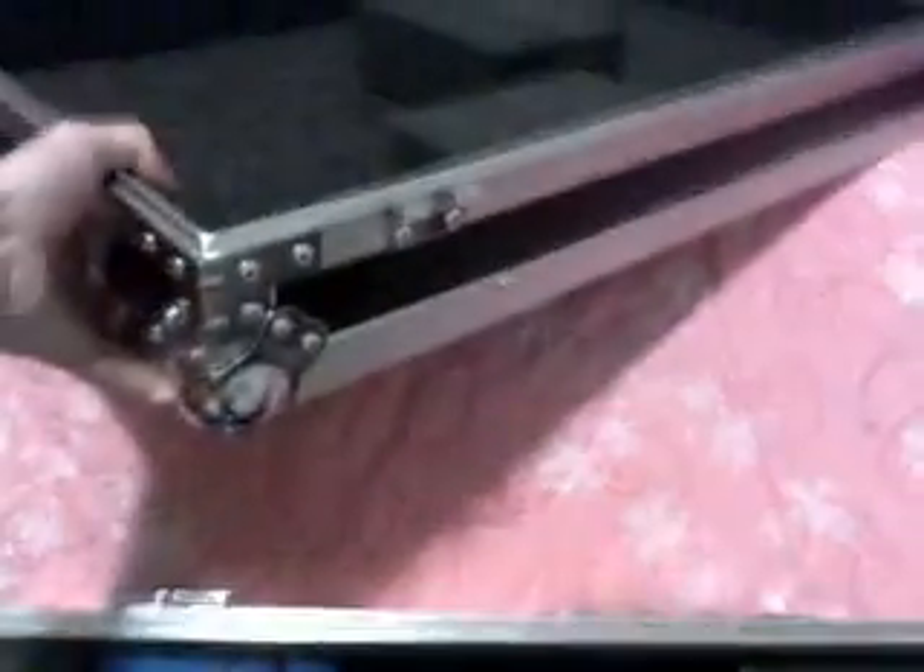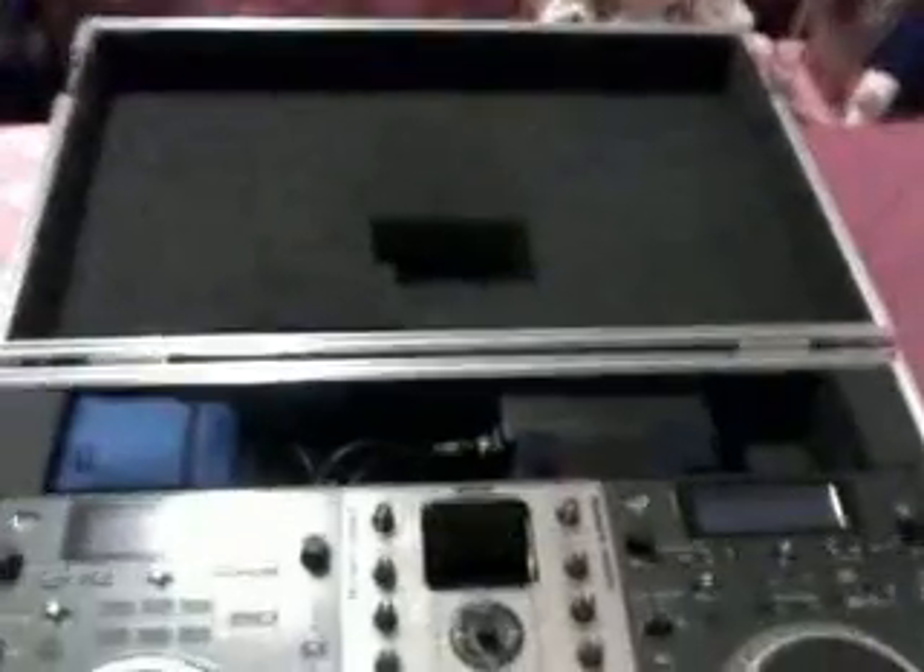Another cool thing about most cases — it does have detachable hinges, so the whole top comes right off if you want it to. Pretty nice, I do like that. I kind of wish I got these for my facade instead of the pins, but it'll still detach.